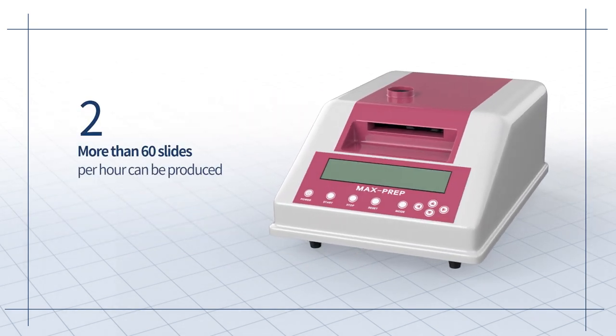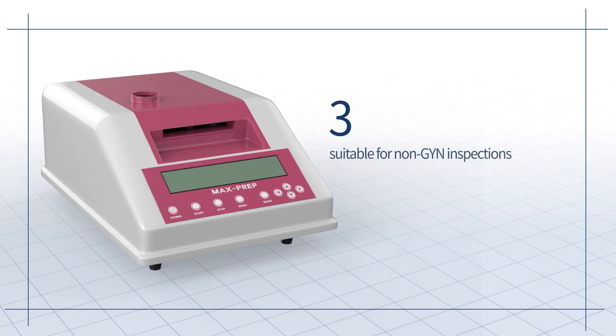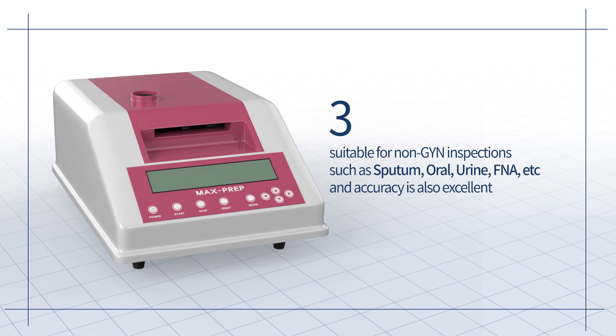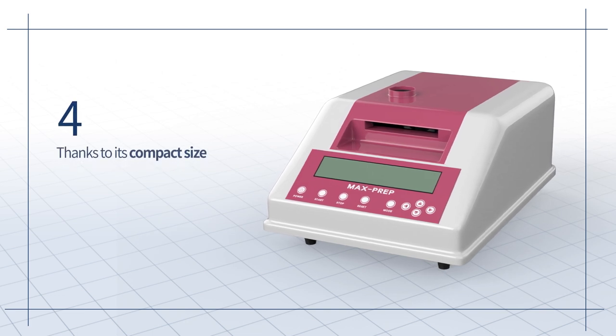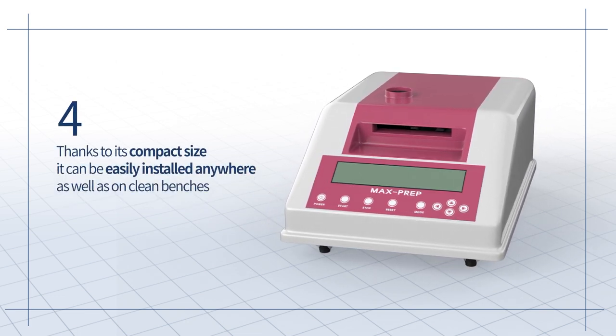More than 60 slides per hour can be produced and are suitable for non-GYN inspections such as sputum, oral, urine, etc., and accuracy is also excellent. Thanks to its compact size, it can be easily installed anywhere as well as on clean benches.